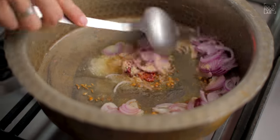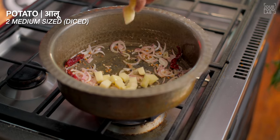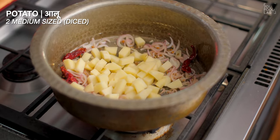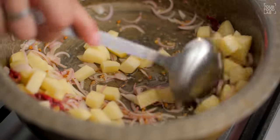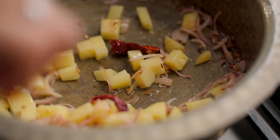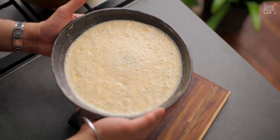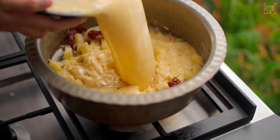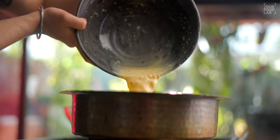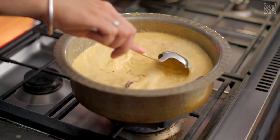After adding all these spices, stir this mixture. I am also adding two medium-sized onions — this is completely optional. You have to cook the onions until they are translucent, for about 2 to 3 minutes. Once the onions are translucent, stir it well. You can stir on a high flame.